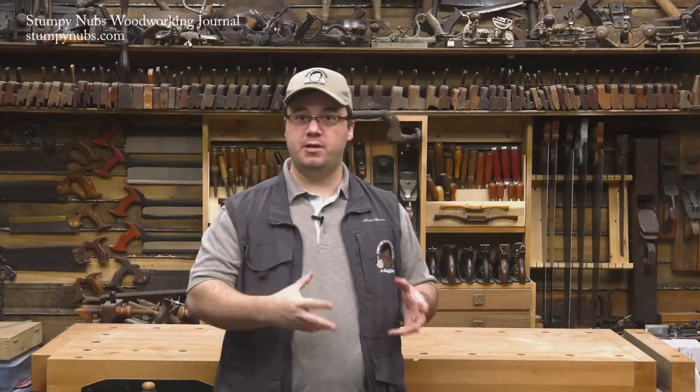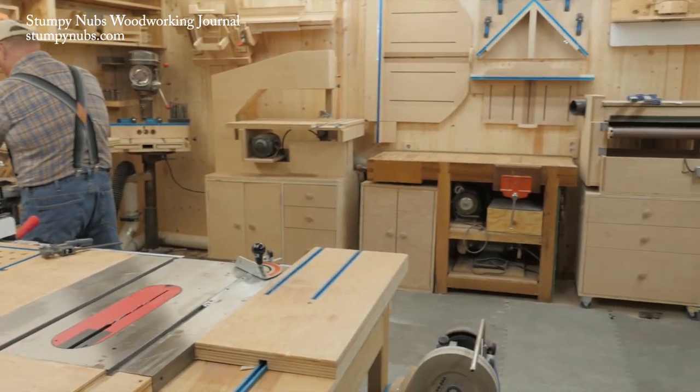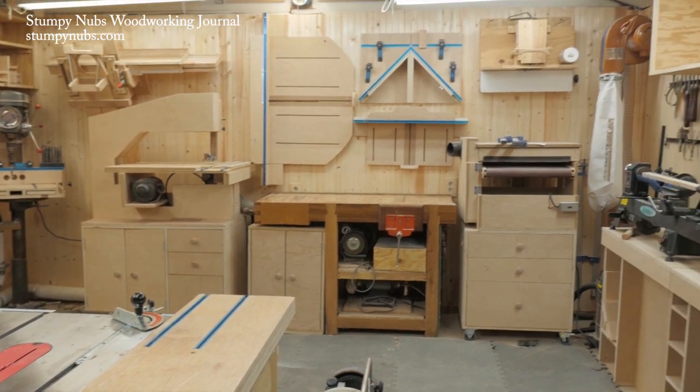Much of the content for Stumpy Nub's Woodworking Journal is born in one of our two workshops — either here in our main shop, which is filled with commercially made tools, or over at what we call our homemade workshop, which is stocked with homemade solutions.